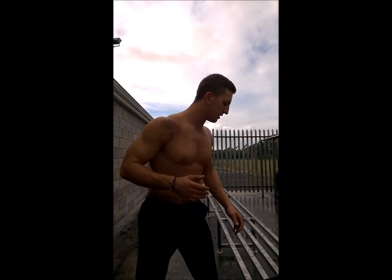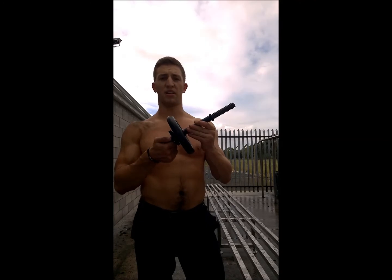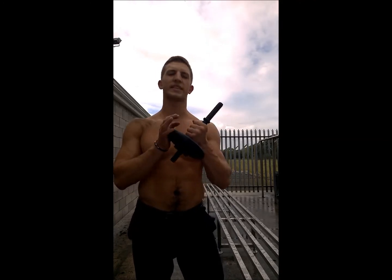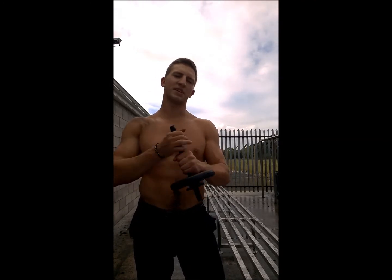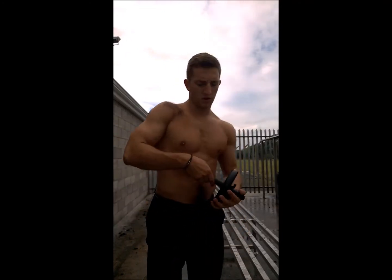Now I'm going to do the last exercise, which is leaning one-hand tricep extensions. For this I usually use a dumbbell where only one side has a weight on it, which makes it more comfortable for me to hold the bar like that. I'm going to do two sets with 8 reps each time.